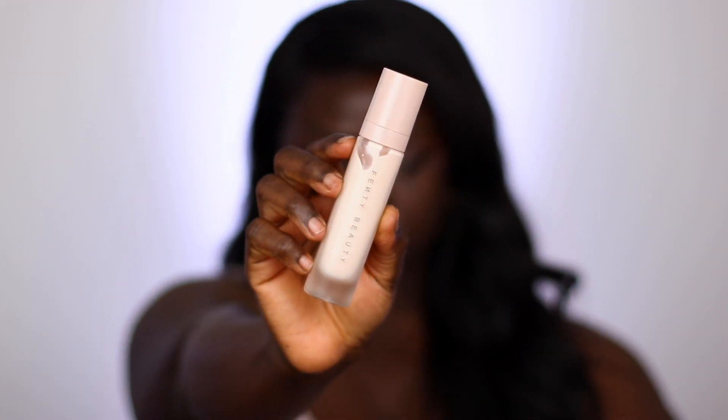There's also a pro filter mini instant retouch primer that retails for $16, but I don't want to open the box because I already have two full-size primers.